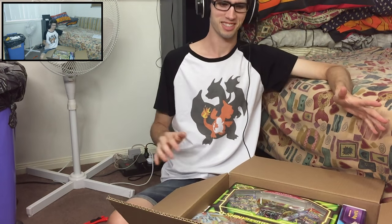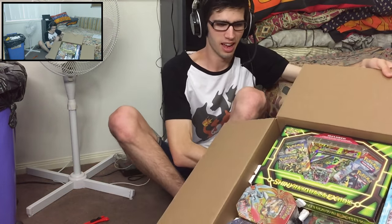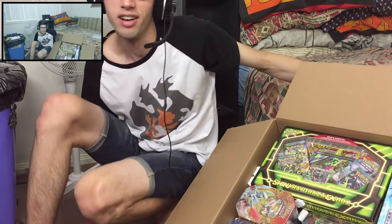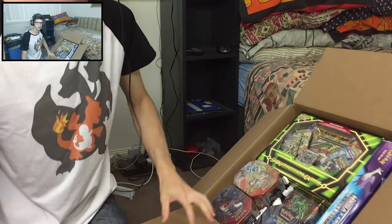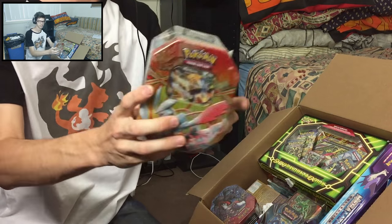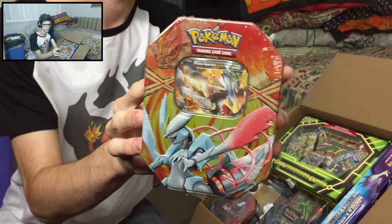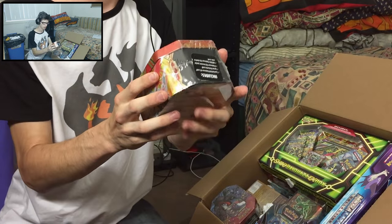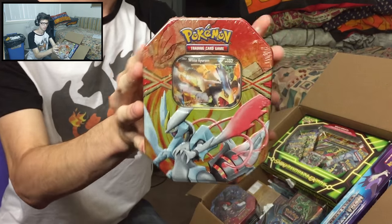Alright guys, I'm back. I decided to just go through this stuff right here right now and have a look at all the goodies that I got. I got some nice stuff this time — some older stuff and some newer stuff. As you can see we got a white Kirara tin which is pretty old. I don't know what year it is; I kind of just bought it because it looked absolutely sick — it looks amazing.